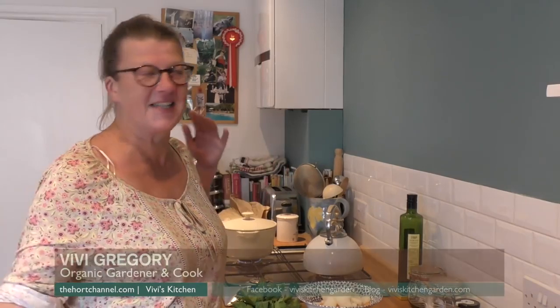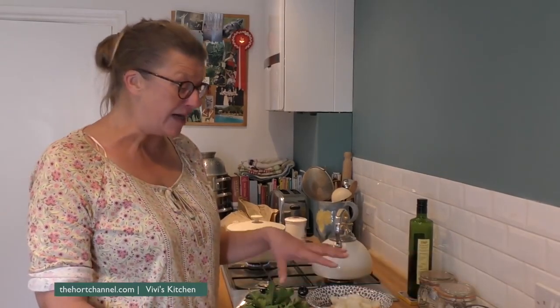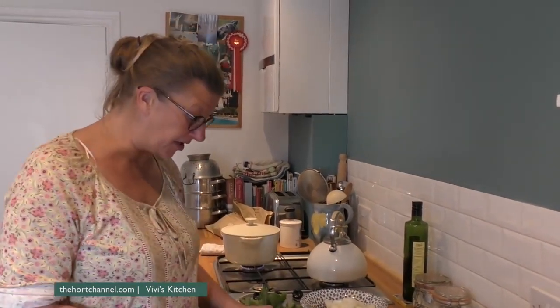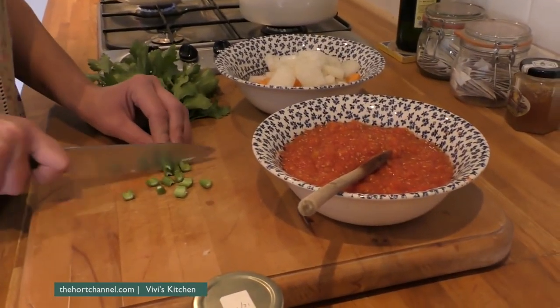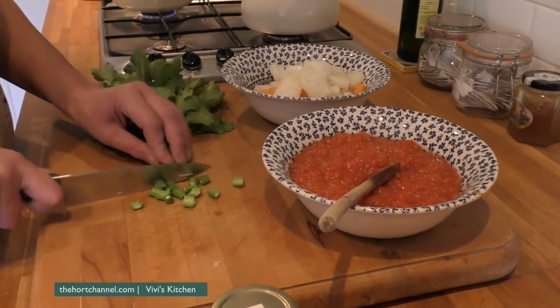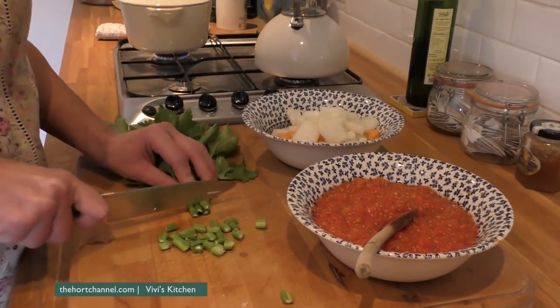It's my first soup since months and months ago — finally it's cold enough. Today I'm going to do a really, really super duper easy tomato soup, because about a week and a bit ago, I had to rescue the very last of my tomatoes because I've got blight.